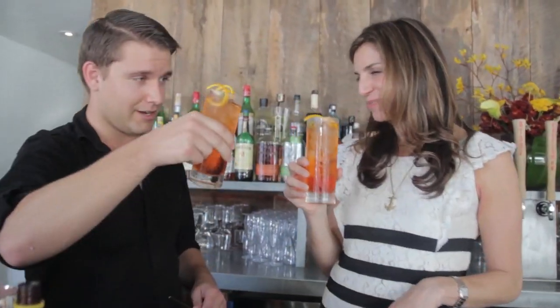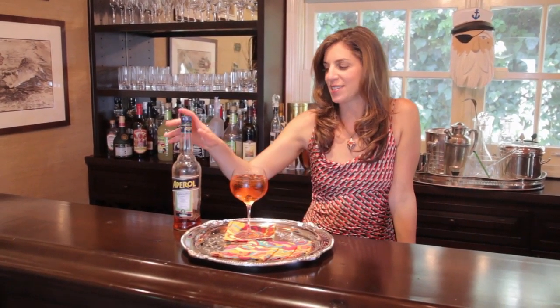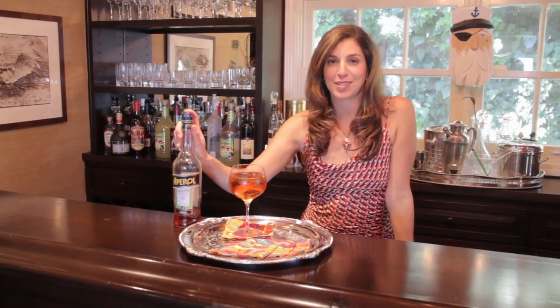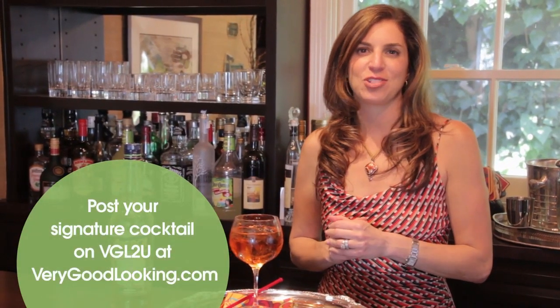These are so delicious. Grazie! So he may not be Massimo, but Matt did recreate that delectable Aperol Spritz for me. And as you can see by the nearly empty bottle here, I've been serving it as my signature cocktail ever since. Zeroing in on a favorite cocktail that you like to serve makes entertaining so much easier — just serve that with beer, wine, and water and be done with it. Go to the VGLTU tab at VeryGoodLooking.com and tell me about your favorite signature cocktail. Mine, for now, is the Aperol Spritz — because that is very good looking.